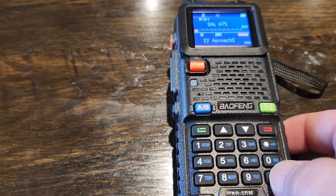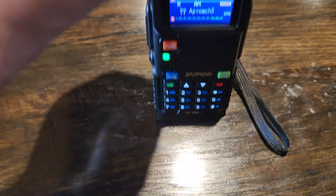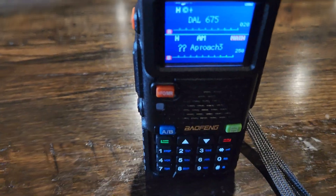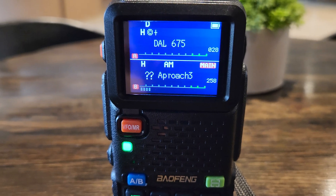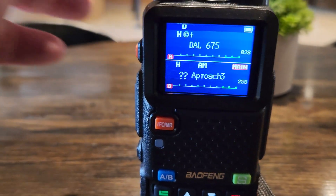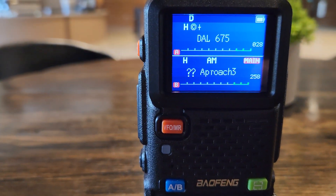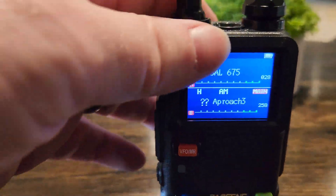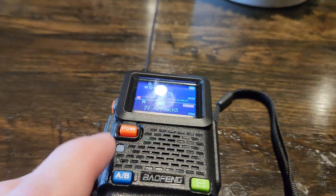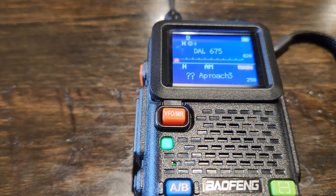Oh look, there — picked up an approach. Let's stand up and see if we get it. Just barely getting it. Looks like I need to do a little cleanup on the channel names.